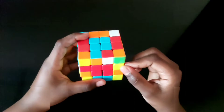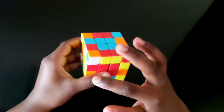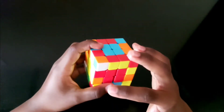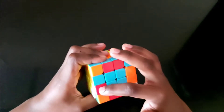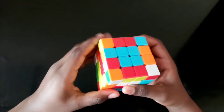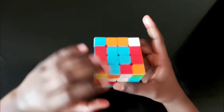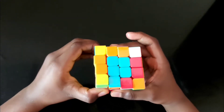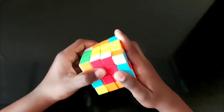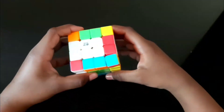Bring it out here, then bring this back here, and turn this back. If this is at the bottom, it should be brought to the top. Put the unsolved piece facing you, put it up, take it to the left, again bring it down, and take it here. These edge pieces are now done.